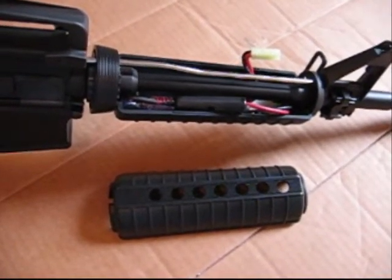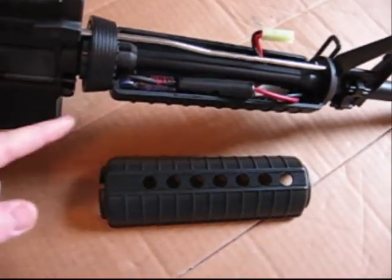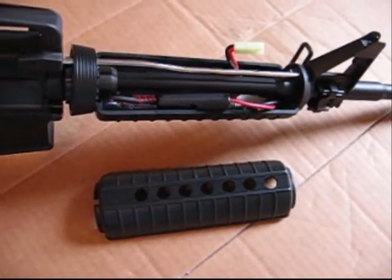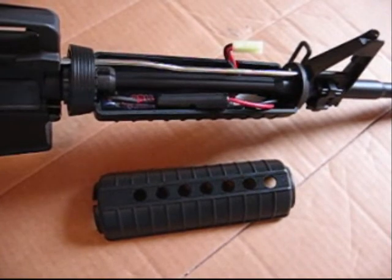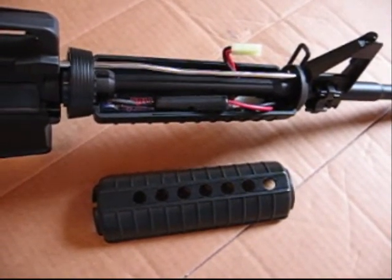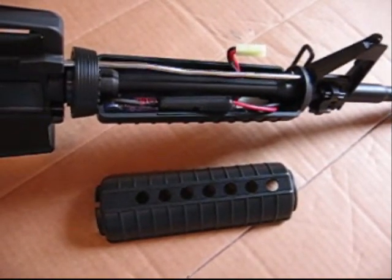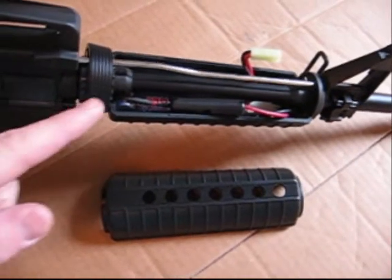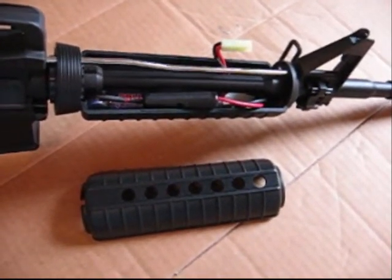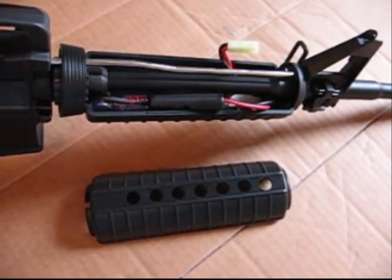I opened up the front foregrip to show you a couple of things. Your fuse is right here, and I have an 8.4 battery in the bottom part of the foregrip. With a little modification, you could fit a standard size 9.6 in there. Your best bet with a 9.6 is to get a nunchuck style, or you can put a LiPo in here because this thing is LiPo ready. One neat feature of the front end is the fake gas tube — it's full metal and adds great stability to the front end.